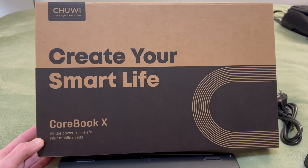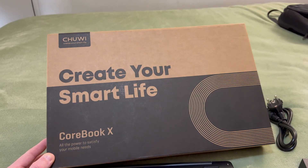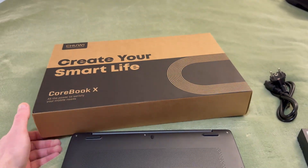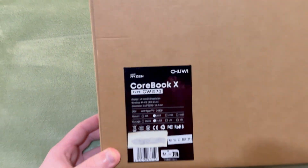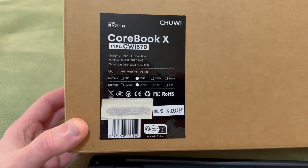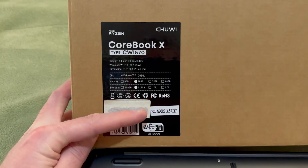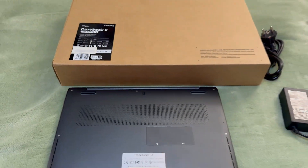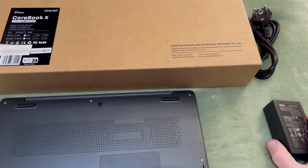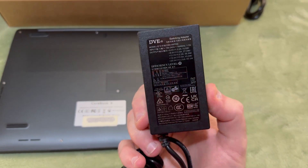Hey look, something else — Chuwi CoolBook X: all the power to satisfy your mobile needs. I feel quite satisfied in my mobile needs. This is the CoolBook X with the Ryzen 5 7430U. I did order the 16GB, 512GB storage combo, Australian version, and they sent this USB-C power supply.